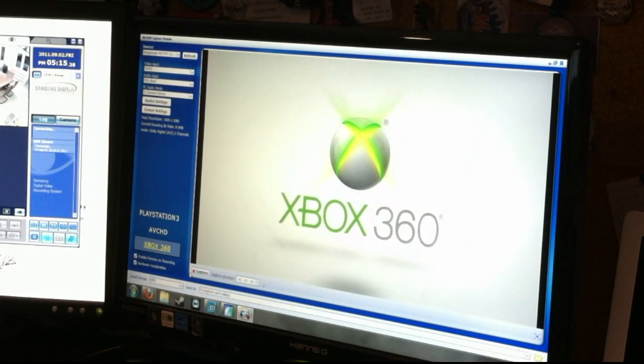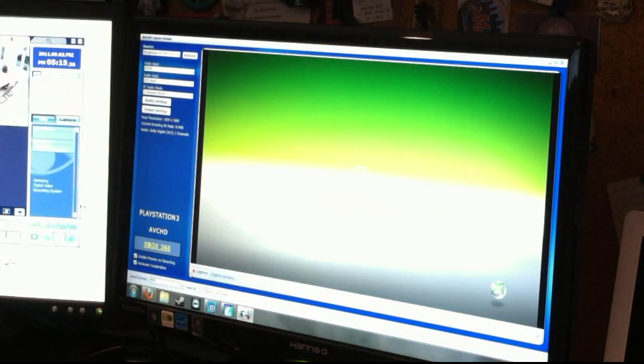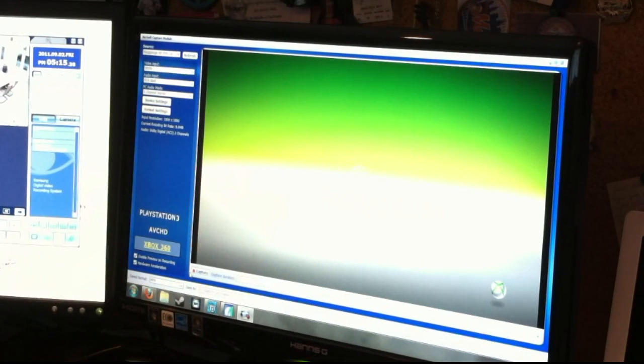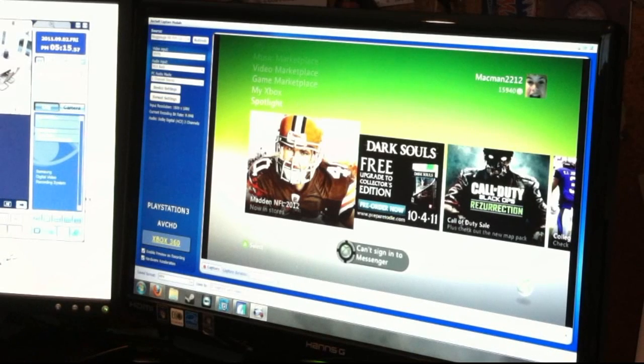I wouldn't recommend actually playing on your Xbox and just watching on your computer, because there's a good one-and-a-half second lag between what you'll see on your TV and what you'll see on the computer screen. You'll see it is 1080p right here. And then if you want to record something, you select your format as M2TS — don't know what that is — and then MP4. I recommend MP4 because that's the only one I know what it is.